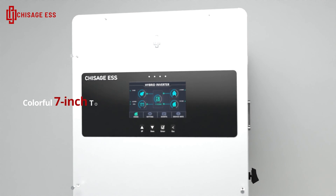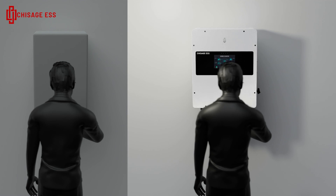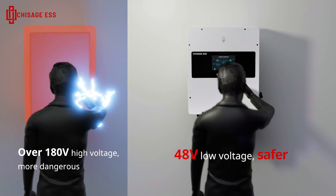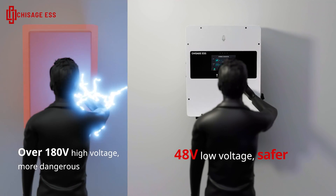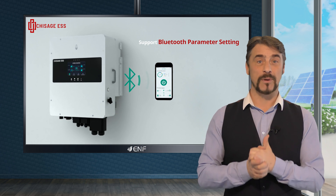Enjoy a user-friendly experience with the colourful 7-inch touch-based LCD screen, and enhanced safety with the optional ARC fault detection and 48 volt low voltage features. Monitoring and maintenance are simplified with parameter settings accessible via Bluetooth.